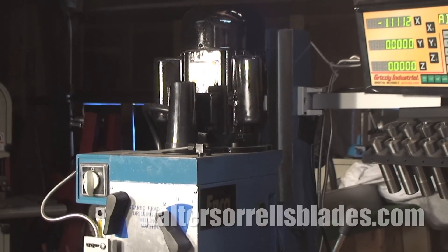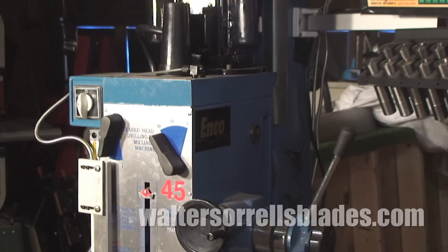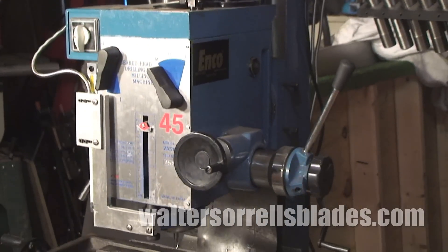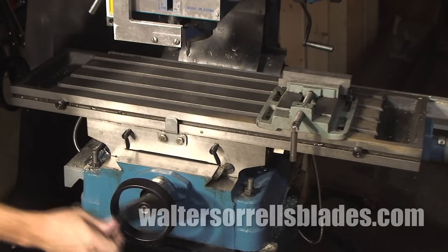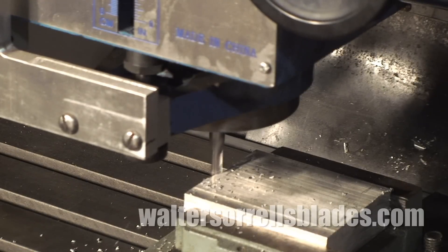consists of a vertically mounted motor and spindle, a table which can be moved around with a great deal of precision, and a mount or body which holds everything together. Mills employ small cutters like this, which are confusingly also called mills.